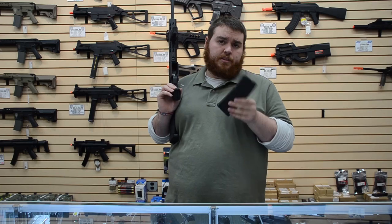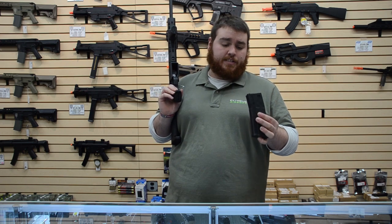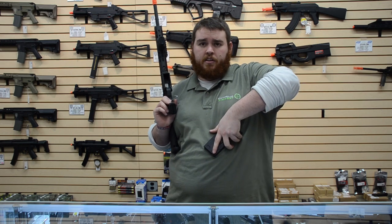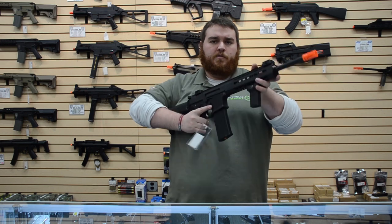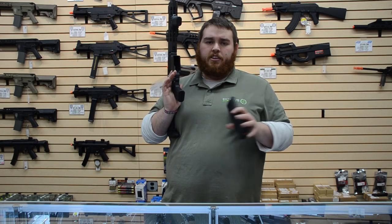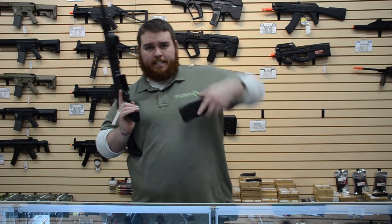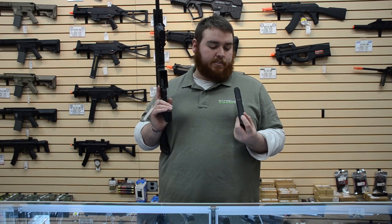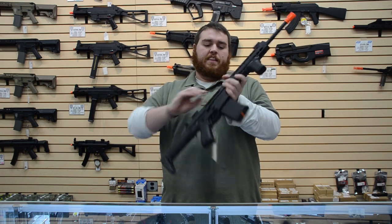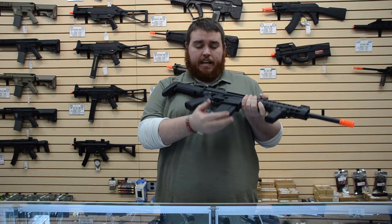Included is a 120-round hexmag. They make grip tape for these and you can swap out the base plates. When the magazine's empty, a cool feature is the orange follower. So if your rifle's not feeding and you pull it out, if you see that orange, that means your magazine is empty. Or if you're pulling magazines out of your rig and re-indexing them, you'll know at a glance. I like the look of the hexmags — if I was going to get another M4, I'd want hexmags personally.